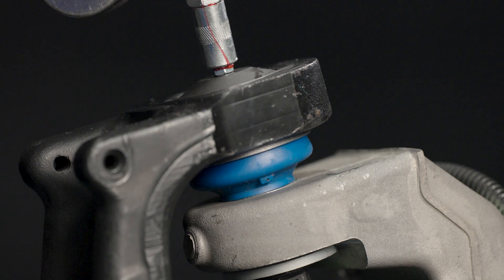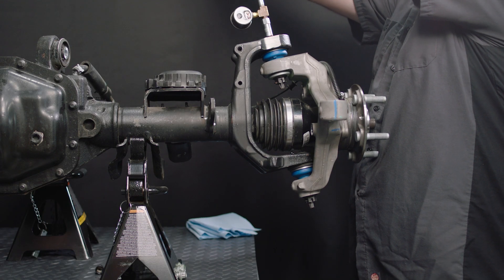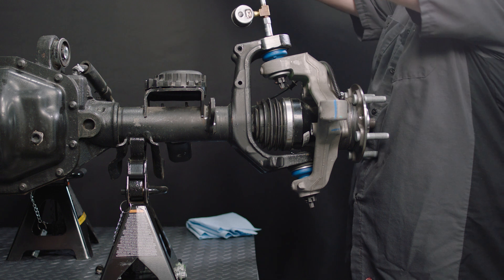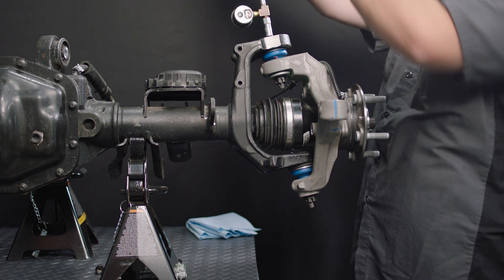Before beginning re-lubrication service, dispense a small amount of grease from the gun to verify both correct operation of the tool and contaminant-free grease. Always use the correct coupler between the grease gun and part. Locate the grease fitting on the part and remove any contaminants and/or debris before beginning service.